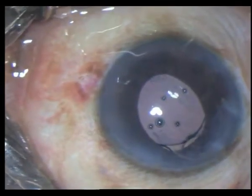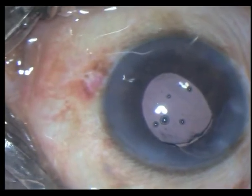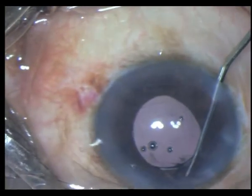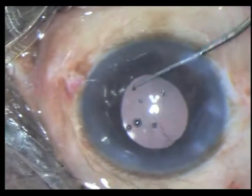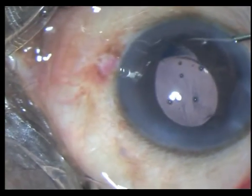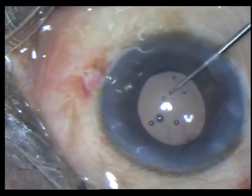The better option obviously would be a 3-piece hydrophobic IOL in the sulcus. I ensure the trailing haptic goes into the sulcus as well. Most of the time I try and capture the optic within the rhexis, although here you cannot see it under the pupil.